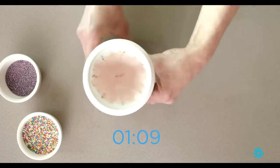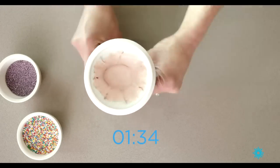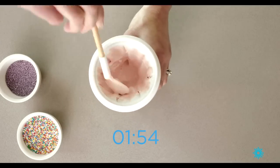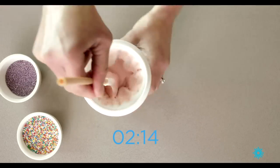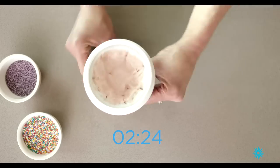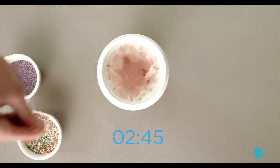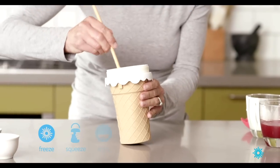And for those who want to make sorbets, that's all achievable as well. No more chasing after the ice cream man in the van — it's all at hand in minutes. Scrape down the walls and squeeze once again. It's time for the sprinkles. Freeze, squeeze and enjoy.